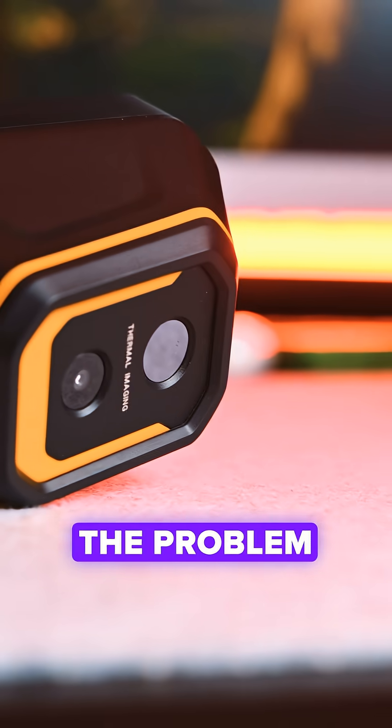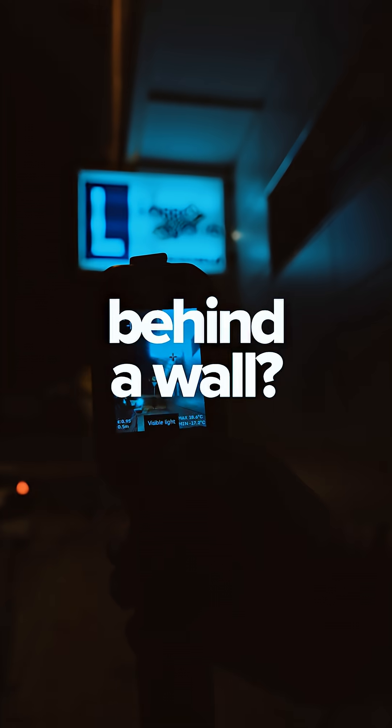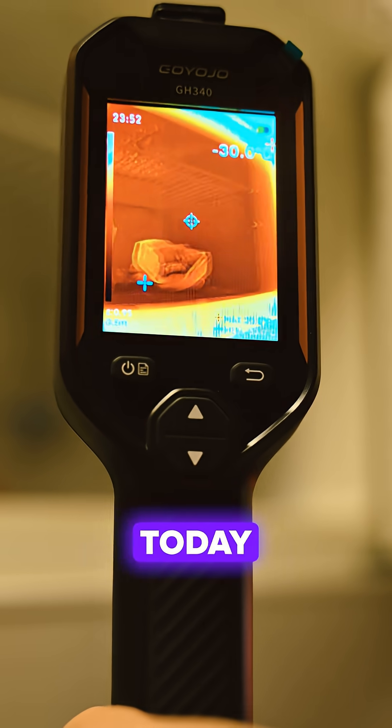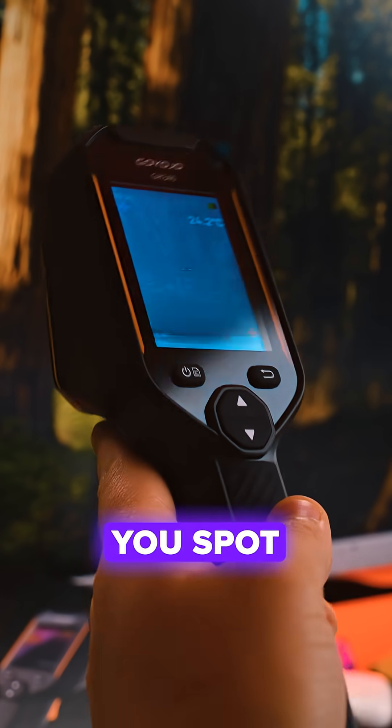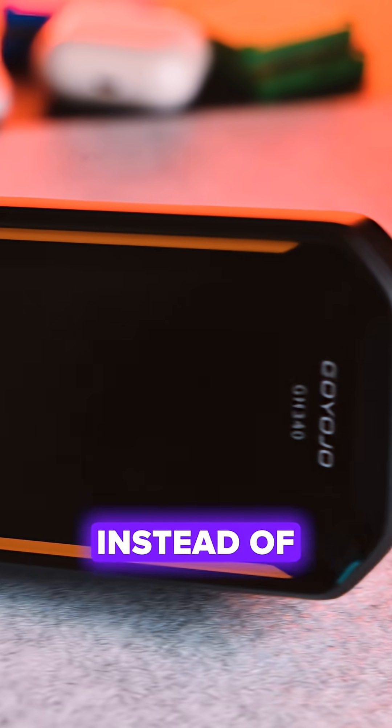Ever wish you could actually see where the problem is hiding? Behind a wall, inside a panel, under the hood? Today I'm testing the Goyojo GH340 Thermal Imager, a handheld camera that lets you spot issues in seconds instead of guessing.